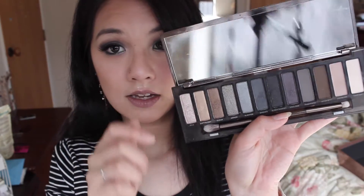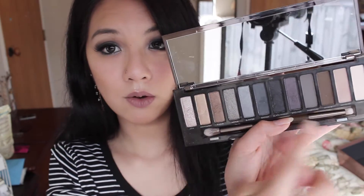Hi everyone, welcome back to my channel. So today I did this look for you guys, which is a smoky eye look with a touch of green at the bottom lash line. I mainly used this palette right here, which is the Naked Urban Decay Smoky Palette. The colors are pretty and they are also pigmented, so I thought why not do this look.